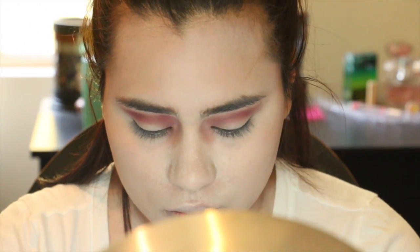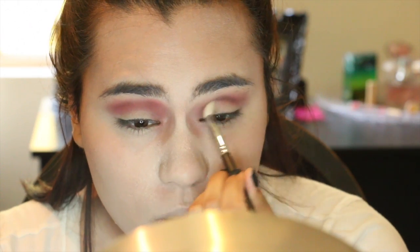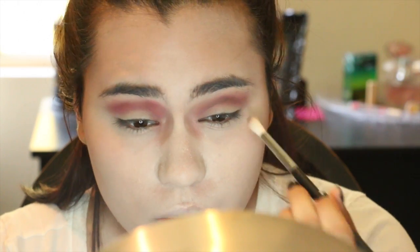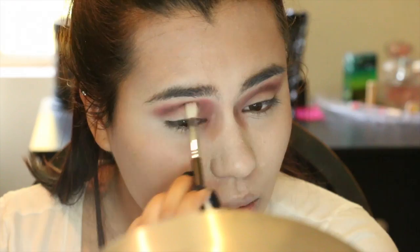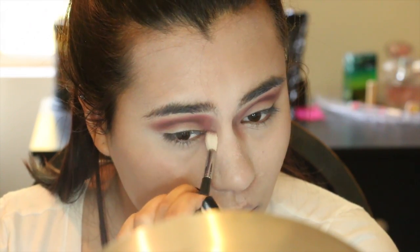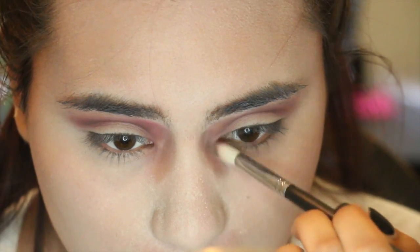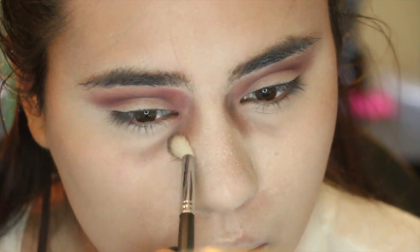Take your time with it. Then, with the gray, I'm going to take that on a more precise brush and concentrate it in my crease to really hollow out the eyes. We want to look sunken in and decaying. I'm placing that in my crease and also in the inner corner as well. Then I'm going to take that gray and run it down my eyes where my eye bags are.